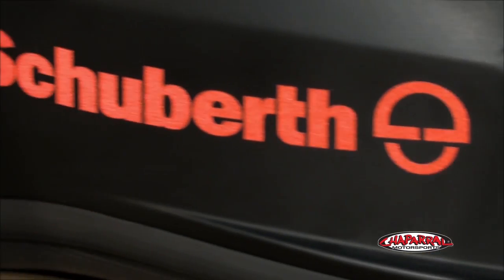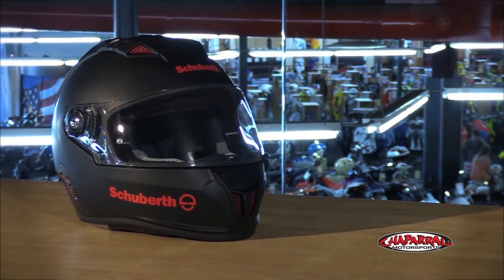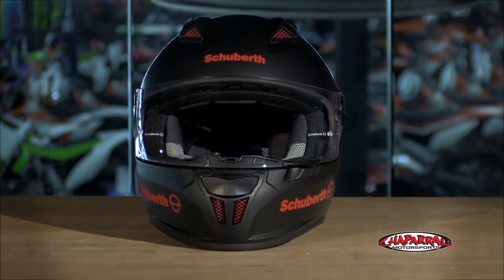The SR1 has 360 degrees of reflectivity for safety. The eye port is cut wide for superior optics in both clarity and viewing angles. The face shield is made of high-grade polycarbonate and is rated optical class 1. A two-dimensional ray shield is also available with tear-offs.